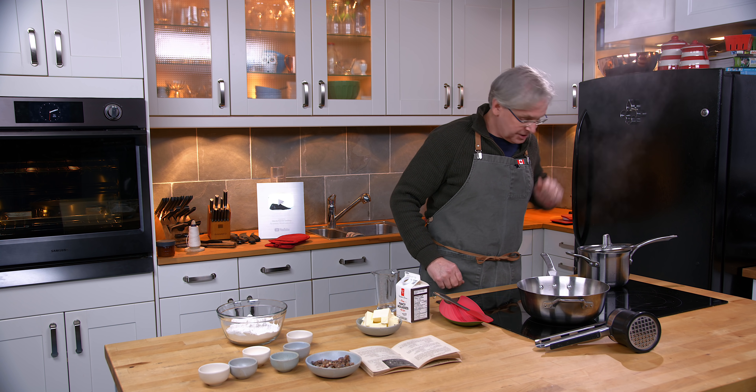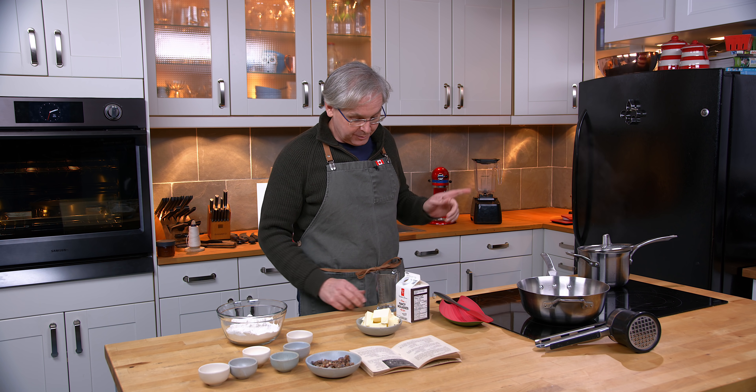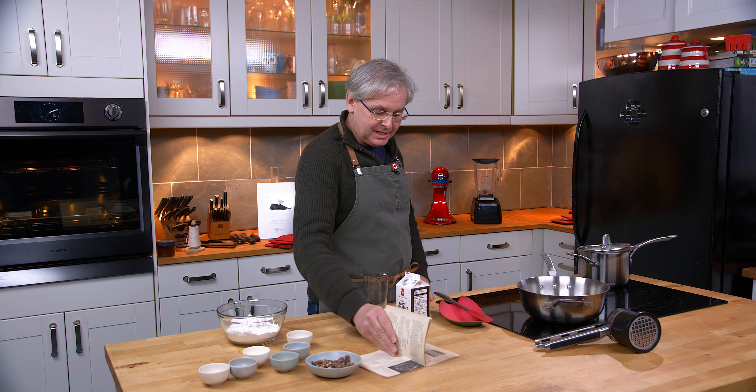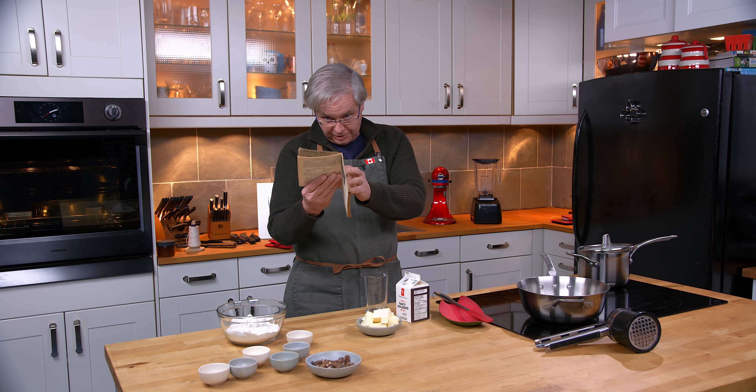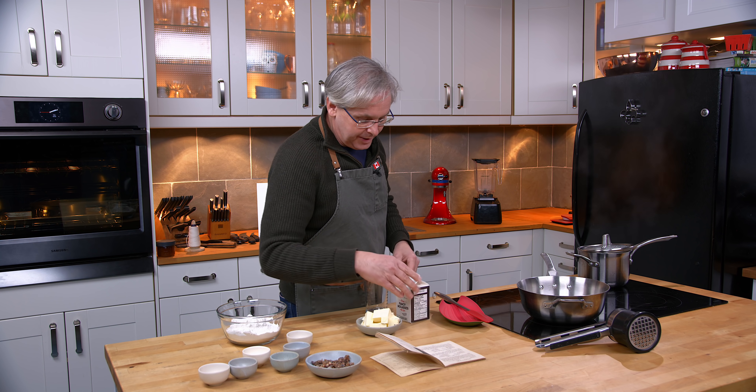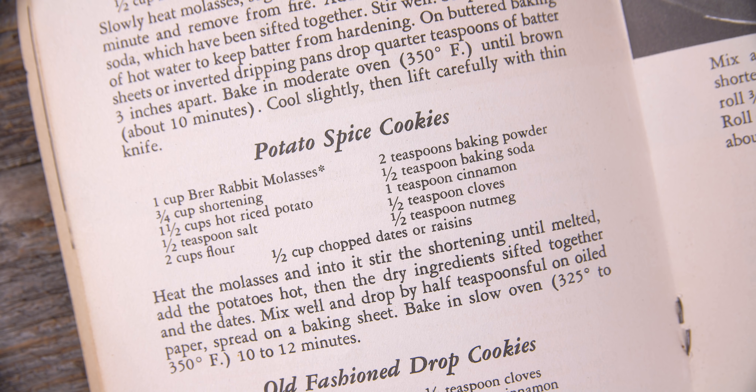Welcome friends, welcome back to the kitchen, welcome back to Sunday morning and the old cookbook show. Today we're going to make a recipe out of this 1937 cookbook, Briar Rabbit's New Book of Molasses Recipes. And we're going to make potato spice cookies.